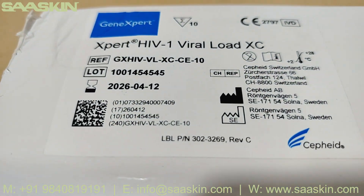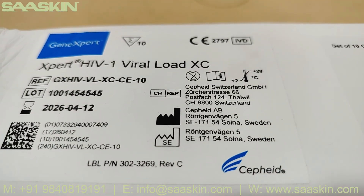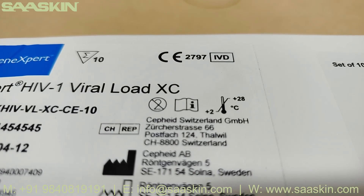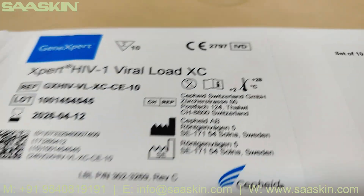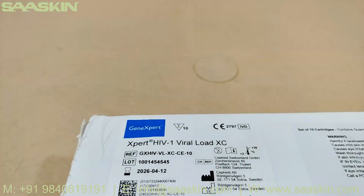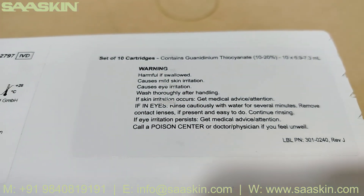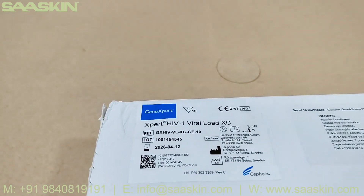You can find the lot number and the expiry date, and you can see the manufacturing and registration address. This is an IVD product that needs to be stored between 2 to 28 degrees Celsius. You can also see the instructions for use and other details.